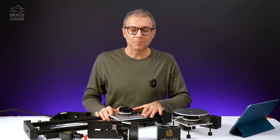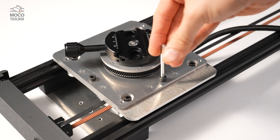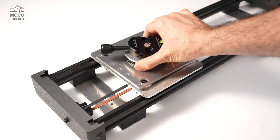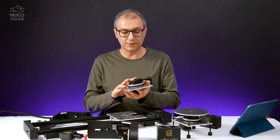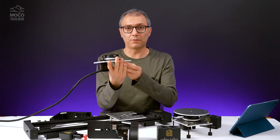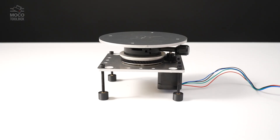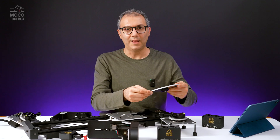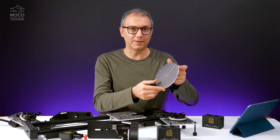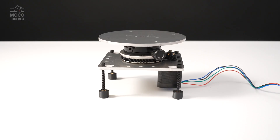Then we have the pan base. The pan base is attached to the slider with three M5 screws. We can easily dismount the head from the slider and use it separately — whether as a pan base attached to any rig, whether upright or upside down, or we can use it as a turntable, and that's a great thing about this pan base. We can attach four legs to it, and by adding this top plate on top of the pan base, we can have a nice turntable with threaded holes on the top.